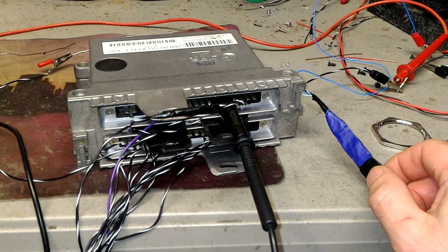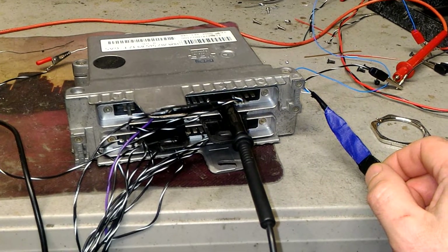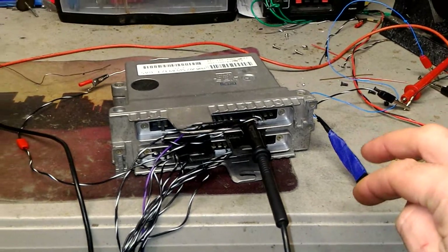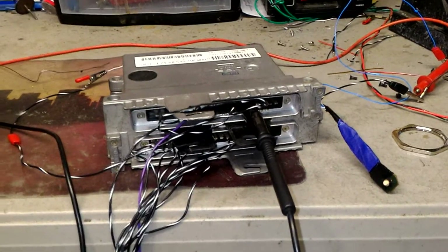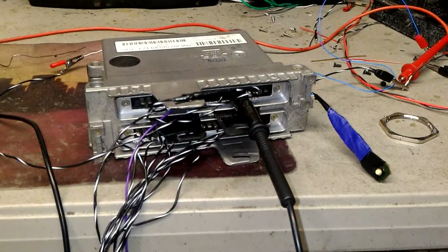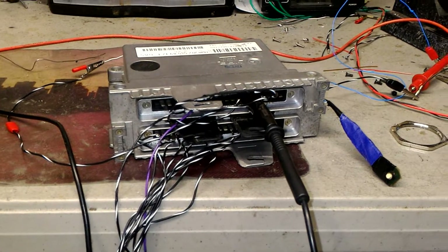I'm going to press it again — if it goes back to seven blinks, that means there are no other codes stored in the system. One, two, three, four, five, six, seven — seven codes. So there are only two codes in this module, and they will remain unless everything is connected to the other computers, at which point they should clear and not come back.